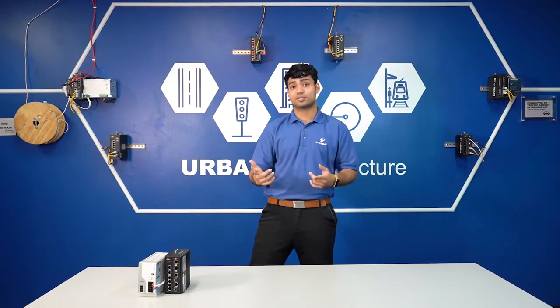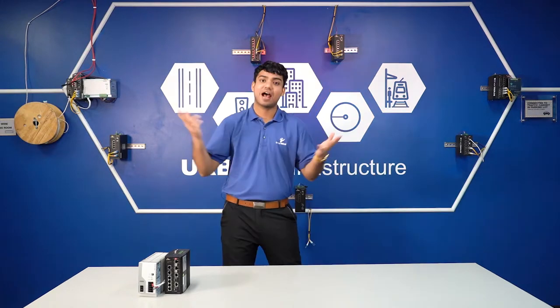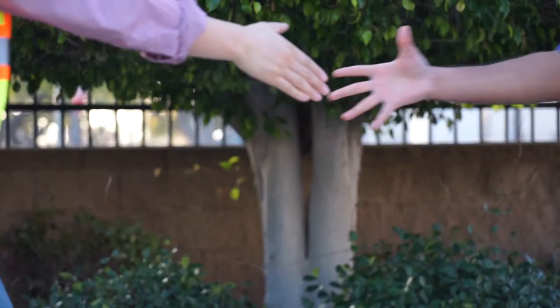The next step is to learn how to access the switch, so check out these videos here where we learn how to do that. As always, thank you for watching. Let's make it happen with that zero distance.